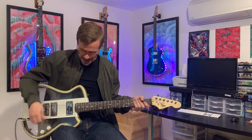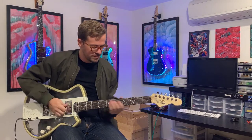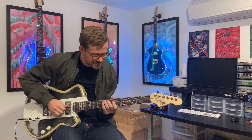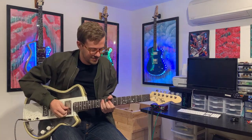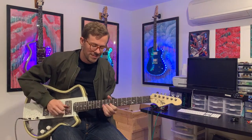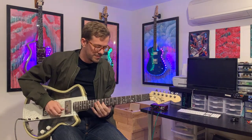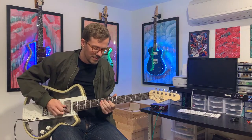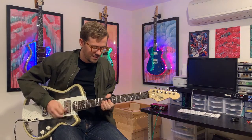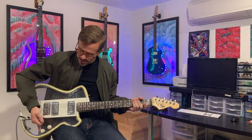Let's do the front pickup here. I love this one specifically because this is a semi-hollow body, so it's got that breathy blues taste that you want. Or if I can roll the tone down, get a little bit more of that jazz breath.